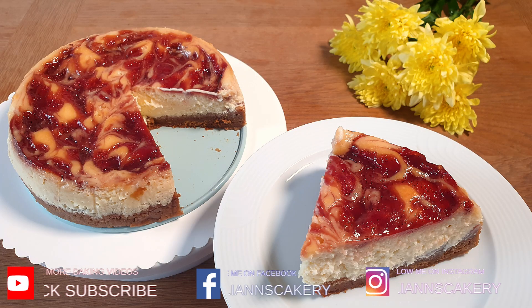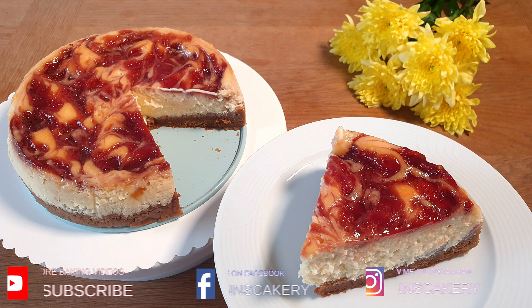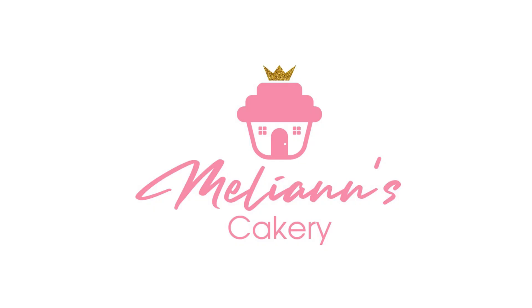I hope you enjoyed my video today. Make sure to subscribe to my channel for more yummy recipes. Have a nice day and see you next time. Bye!